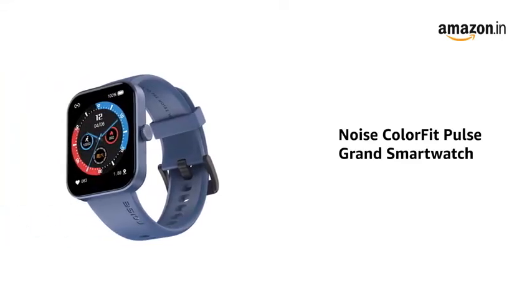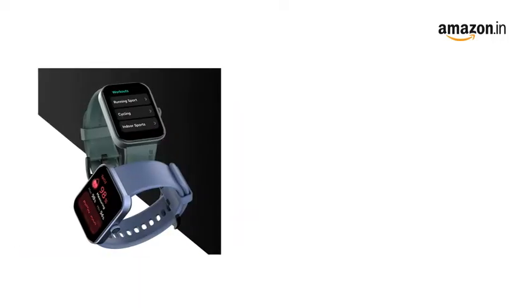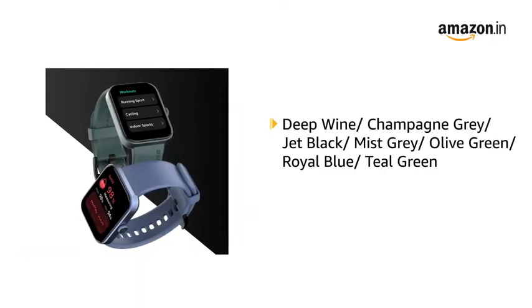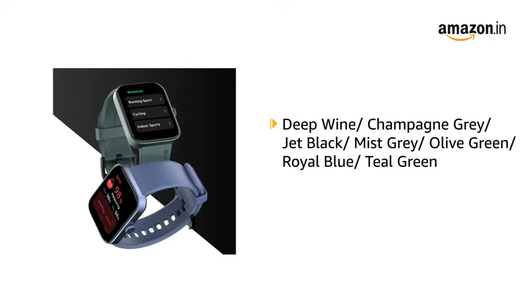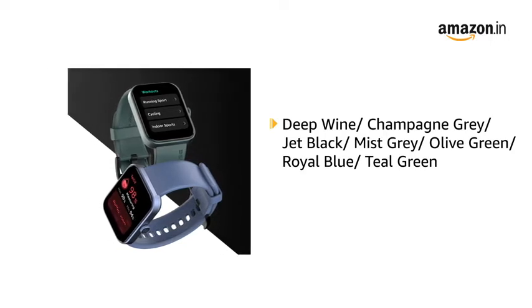Presenting Noise Color Fit Pulse Grand Smart Watch in Electric Blue. It is also available in Deep Wine, Champagne Grey, Jet Black, Mist Grey, Olive Green, Royal Blue and Teal Green.